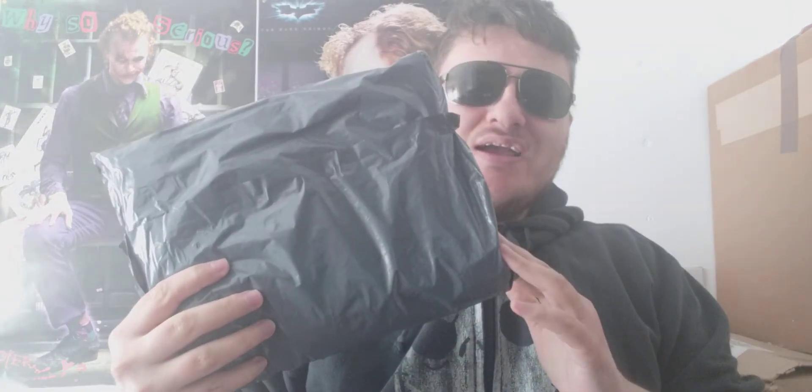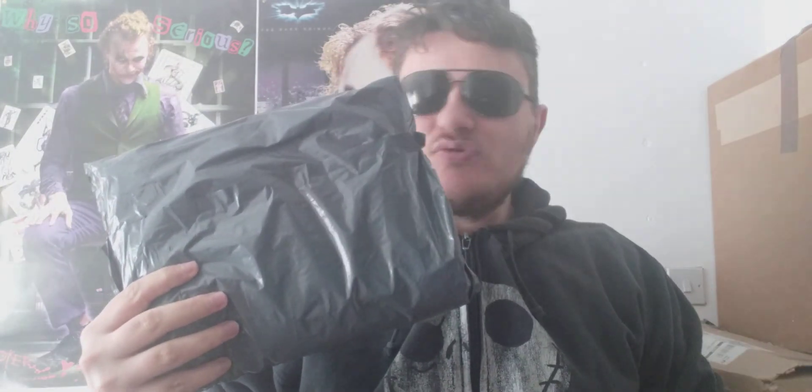Hey guys, welcome to a new video. This will be a t-shirt update — I'm going to open this up and show you guys what t-shirt I picked up. Let's open this up and see what's inside.